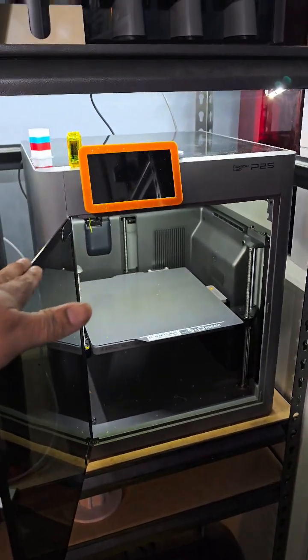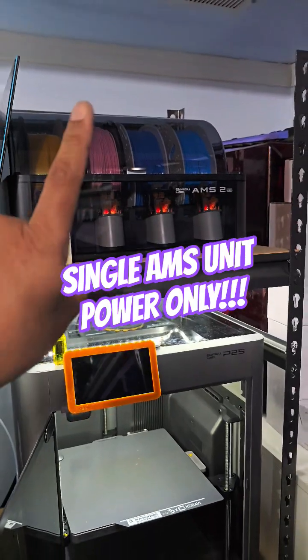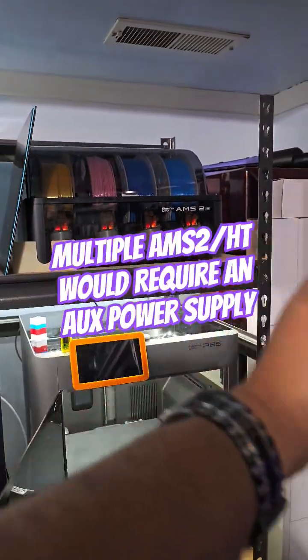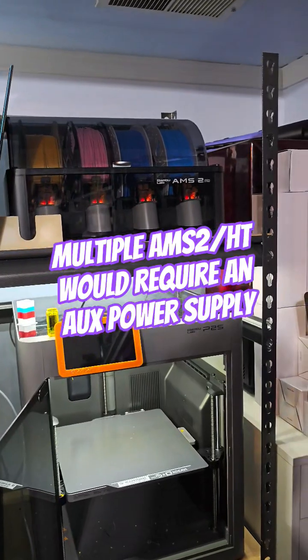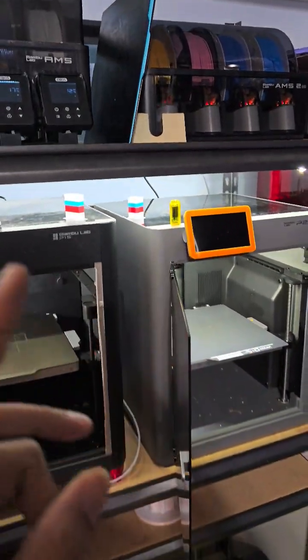When you switch over to the P2S or the H2 series, they come with a six-pin connector that will power the AMS 2 by itself — just one. So if you're running multiples, you will need an additional power supply in order to power the heating element.